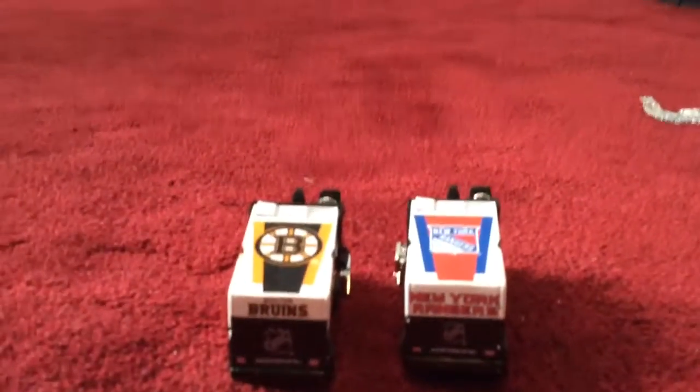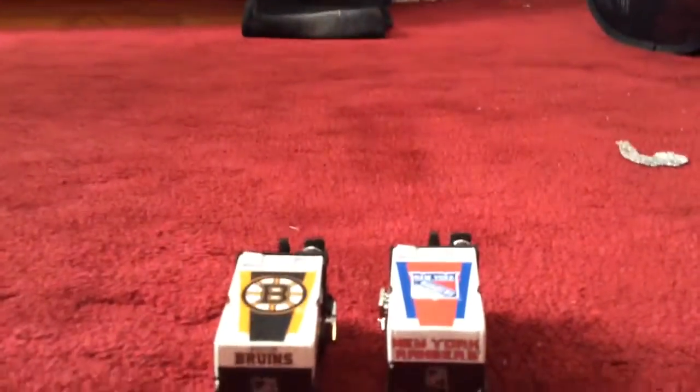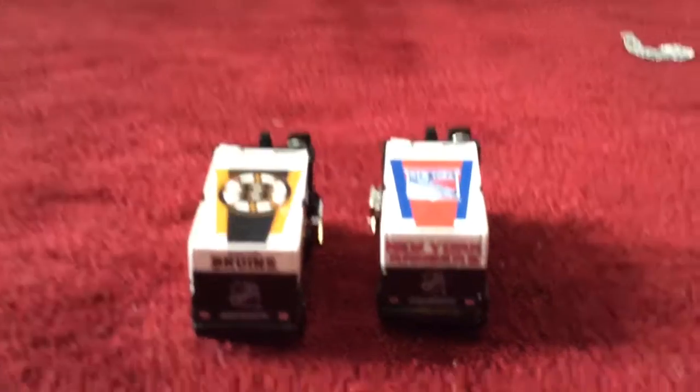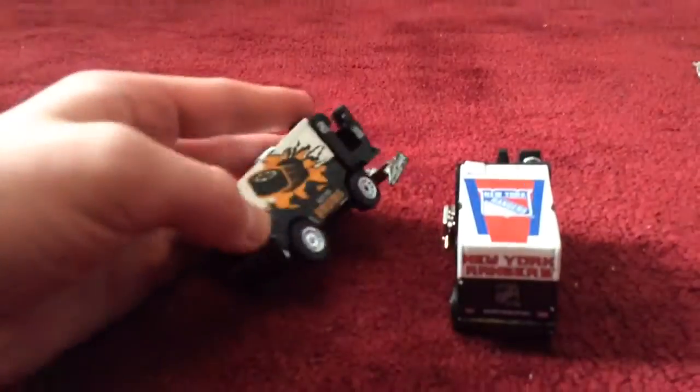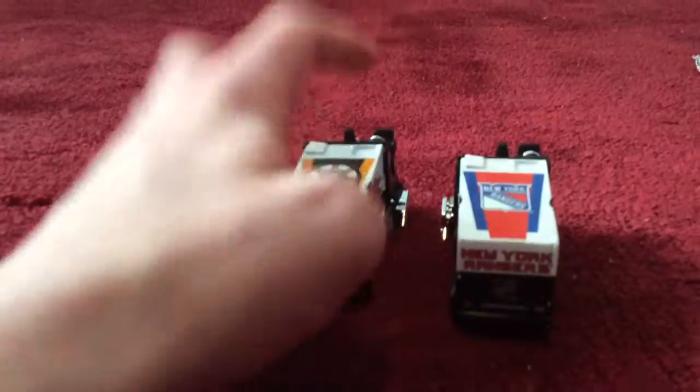Hi everybody, I am back today with a comparison video, this time between a Bruins Zamboni and a Rangers Zamboni. These two are the exact same thing — they have the same hood and body.